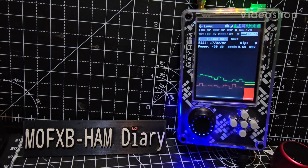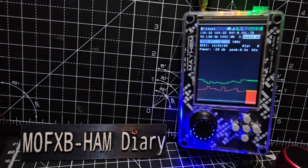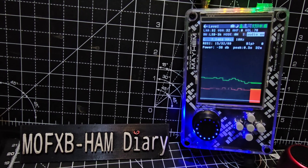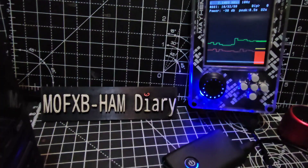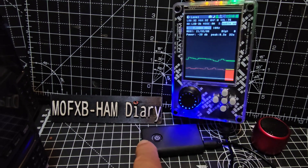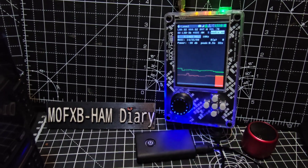M0FXB HackRF Portapack H2. I just want to show you that you can receive upper sideband and lower sideband HF. The antenna connection is here. I'm just using Bluetooth for audio because I think it's the best way to do this. This Bluetooth sender is £7 on Amazon and then we've got a little speaker here that just instantly connects to that.